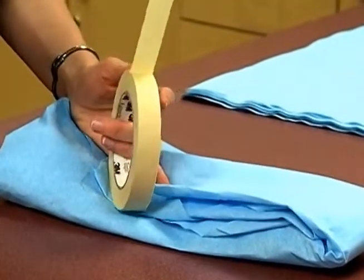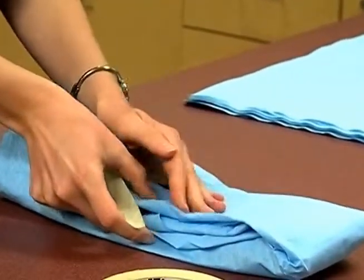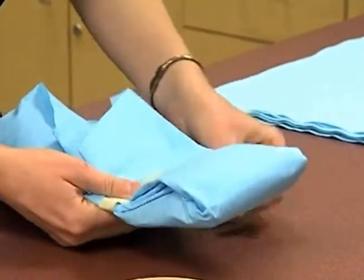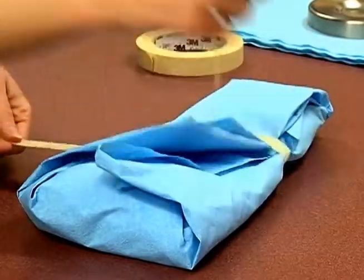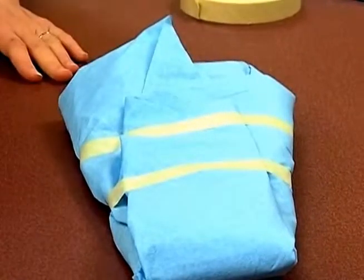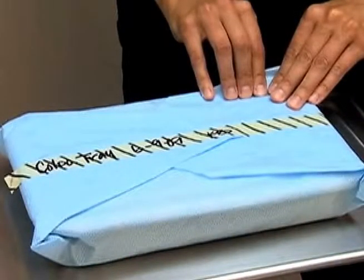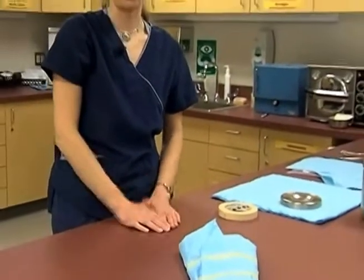The tape we use to close up our pack is very specific — this is autoclave tape. It can handle the temperatures we're going to put it through in the autoclave, and it also has an indicator built into the tape. I usually like to make a little fold at the end of the longer piece of tape so that it's easy to open. After this tape has gone through the autoclave, it will develop black stripes along the outside if the autoclave reached the proper temperature. This way we know the outer part of the package reached the proper temperature, and our indicator strip on the inside tells us it also got that hot on the inside as well.